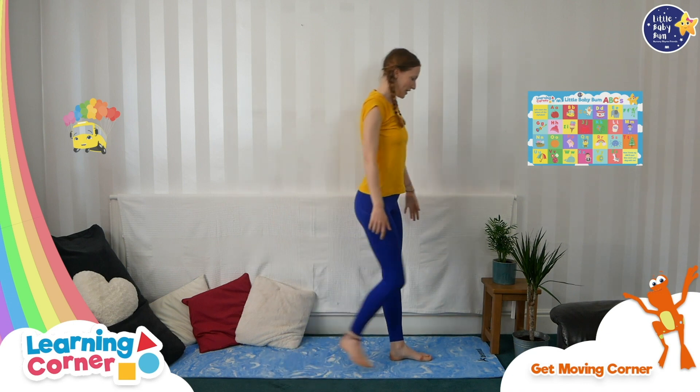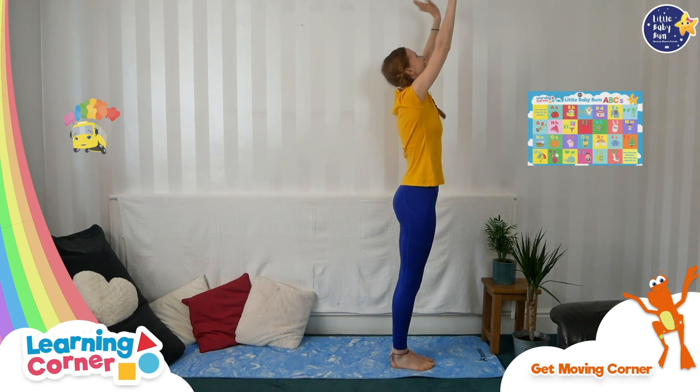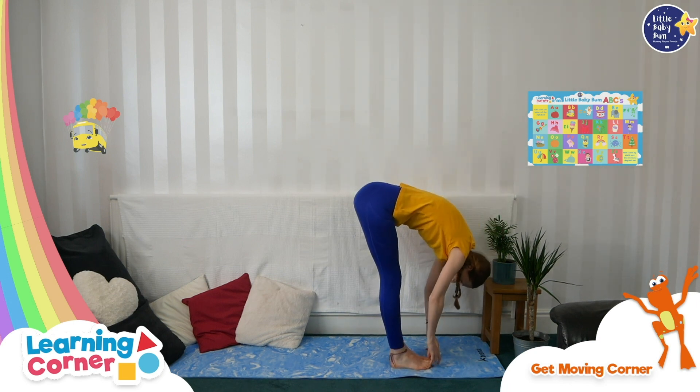Well done! Shall we try one more time on the other side of the mat? So come to the other side. Reach up to the sky — hello sun. And come down, and tickle your toes.